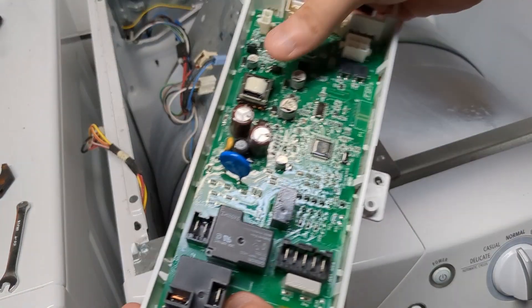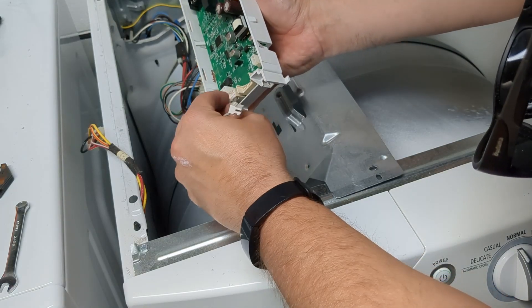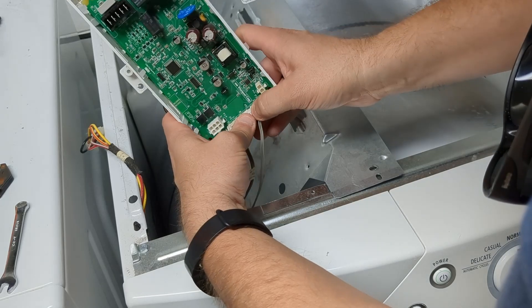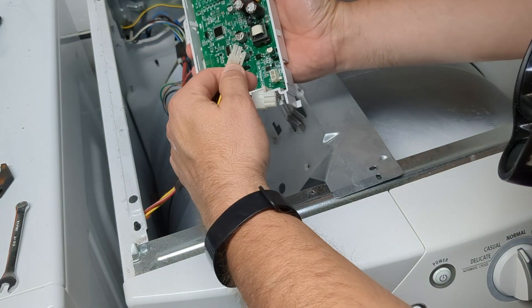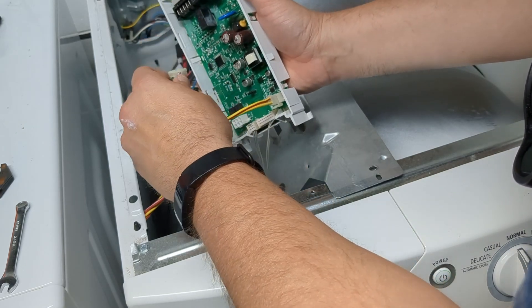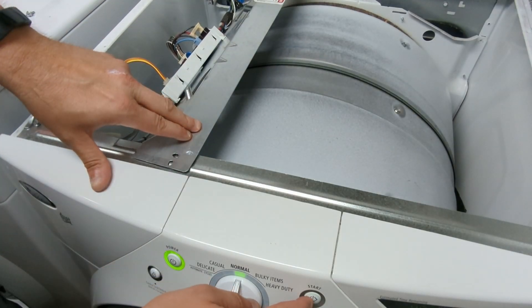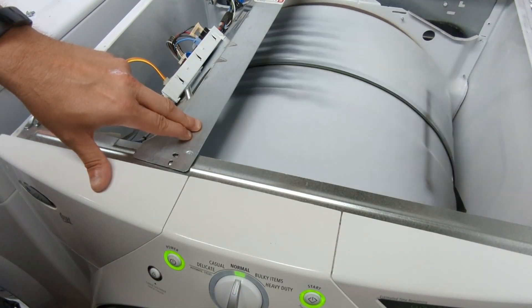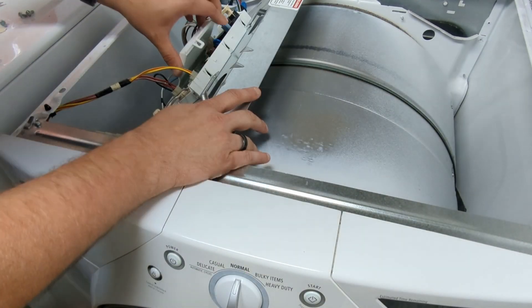At this point I started the process of partially reassembling and connecting things up, but not fully bolting things in place, so I could test the repair. This meant putting all the cables back where they were and essentially placing the box in position but not fully installed. I held it in place with power applied and it looked like we were good to go.